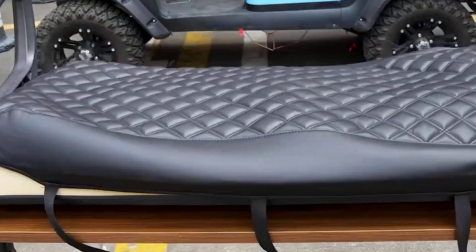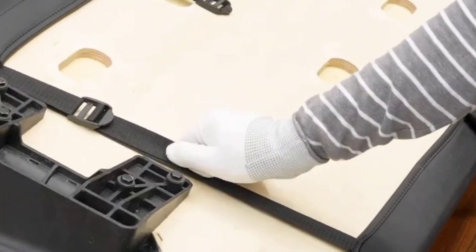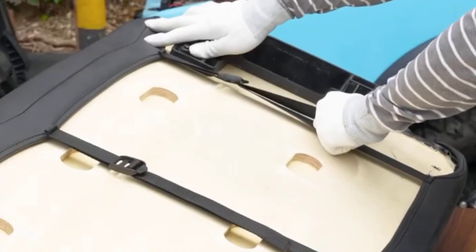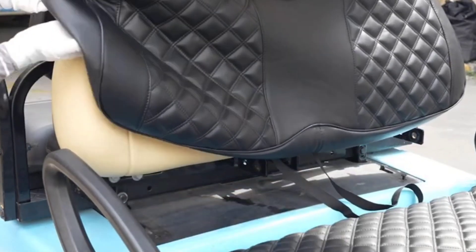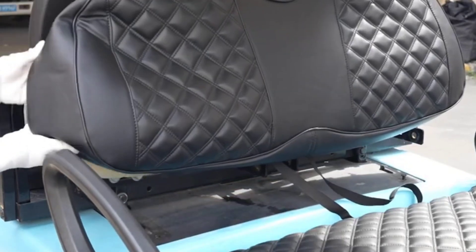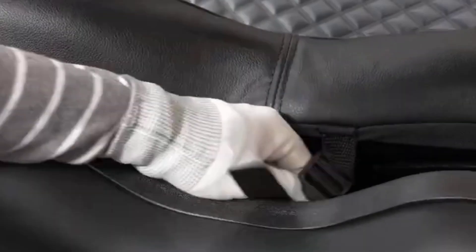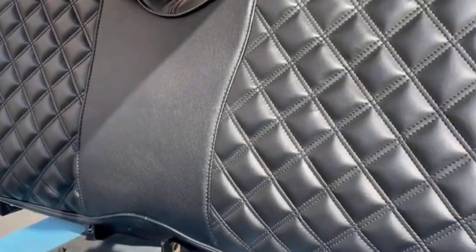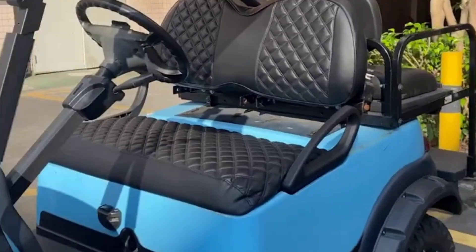At number four, we have the 10L0L golf cart seat covers. This golf cart seat cover is great for giving your cart a fresh look while protecting your seats from tearing, dirt, and pet claws. It is designed with breathable mesh fabric, which is durable, non-slip, and anti-static. It is also very easy to install. Con: it may be too tight for your seat.